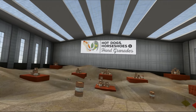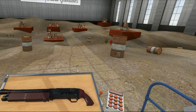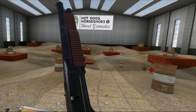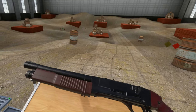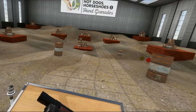Hello everybody, welcome to another episode of Weapons of Hot Dogs, Horseshoes and Hand Grenades. Today we are in Soviet Russia and we are going to take a look at this thing — it is a big boy shotgun. It is a 23 millimeter shotgun, so I believe that's like six gauge or something.